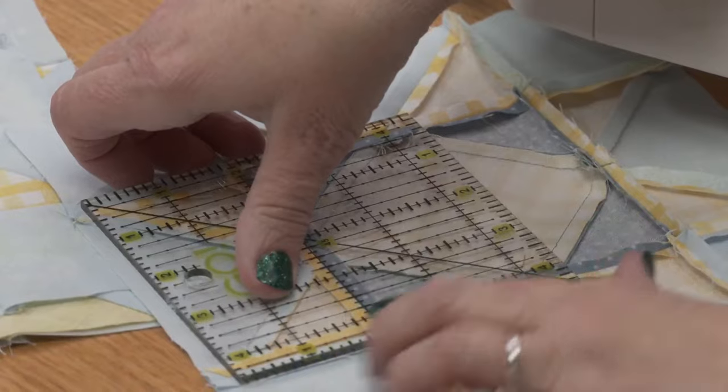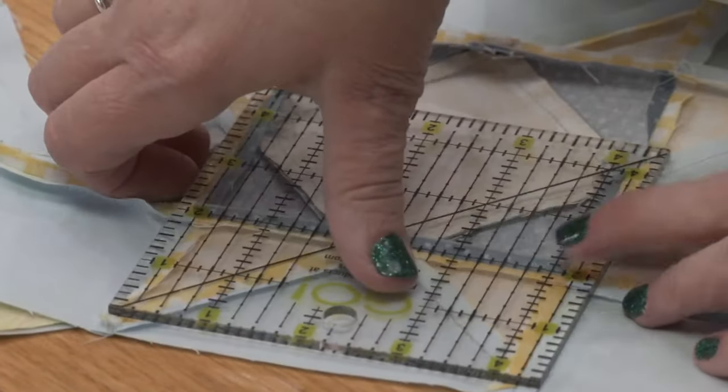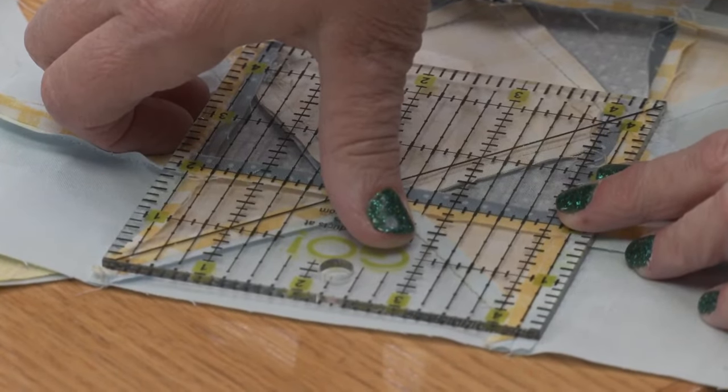Do you sew an exact or scant quarter-inch seam? I sew an exact quarter inch, and so does Pam — we have a quarter-inch foot. Whenever you're starting a new project, it doesn't hurt to sew your first seam with the thread and fabric you'll use, then measure it. Use your clear acrylic ruler laid flat — holding the fabric up in front of your eyes won't give you a true measurement.